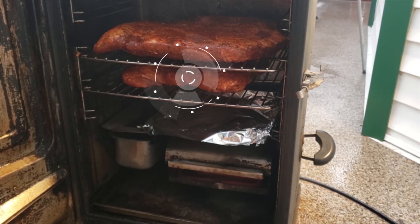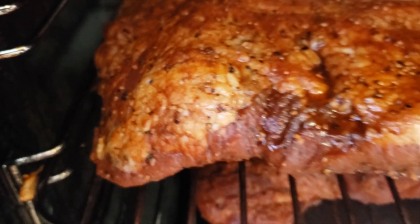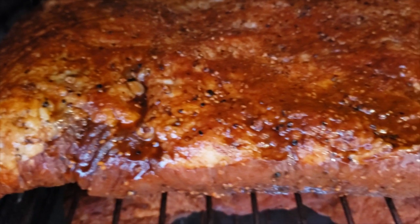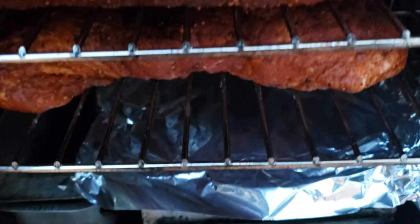I placed the point muscle on the bottom rack closest to the heating element of the Masterbuilt electric smoker. Because this cut of meat has a lot of intramuscular fat and a lot of connective tissue, it can handle the heat a lot better than the flat muscle above it. This setup helps both cuts cook at an even speed and temperature, with enough space around them for lots of airflow and smoke. All of that airflow and surface area exposed to the smoke is really going to help with bark formation. If you just try to jam a large brisket into the Masterbuilt 30-inch smoker, it's not going to get a lot of smoke exposure and airflow, so this is another good reason to separate the point and flat muscle for big briskets.